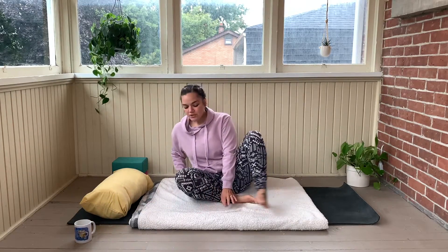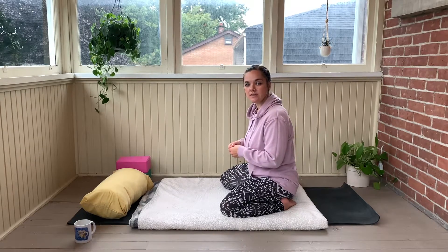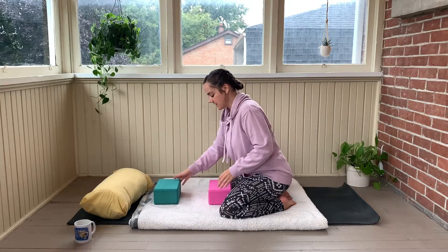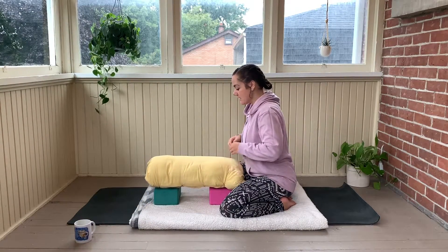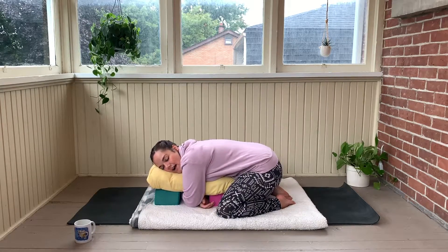We're going to start in a wide-legged child's pose, but we're going to use our props — our bolster and blocks. If you don't have a yoga bolster, you can grab a pillow off of the couch. You want to start off on your blanket because it's going to be nice and comfortable for your knees, placing your knees about the width of the mat and keeping your toes together and sit yourself onto your heels. Grab your blocks and place one block in between your knees, then place your second block with a little bit of distance, leaving some space in between the two blocks. Then grab your bolster and place it on top of the two blocks. This is going to be your full support for your belly, your chest, and your head, and you've created this space in between the blocks to hug onto the bolster.